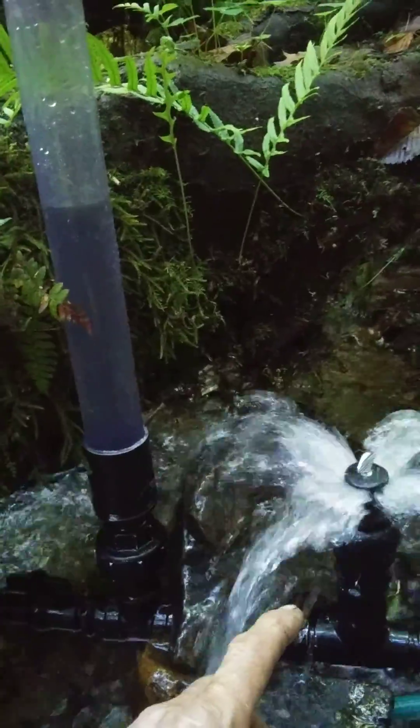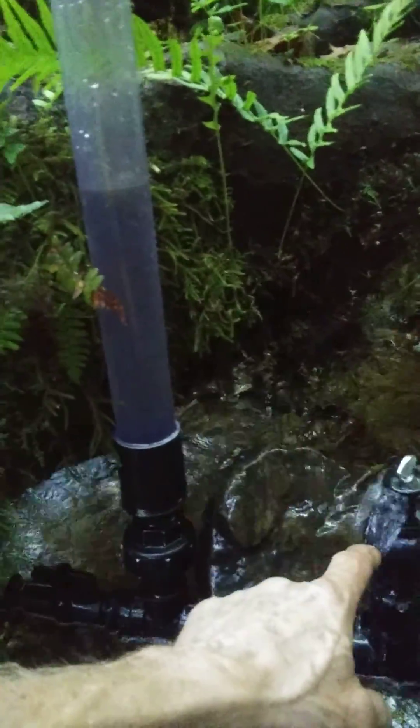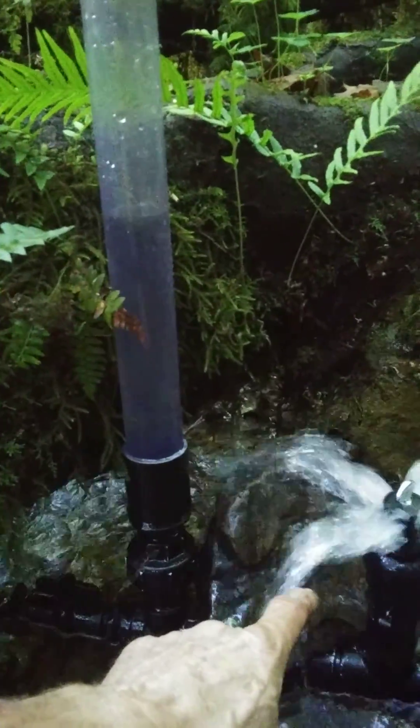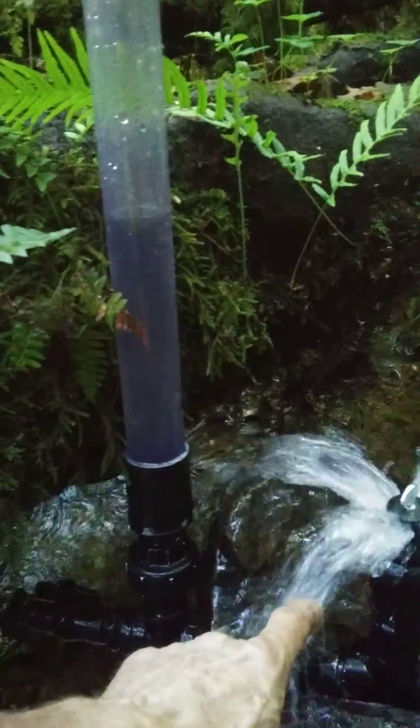As you can see, I'm using springs instead of weights. The springs are a lot quieter. As you can see, this is a pretty stealthy ram pump.